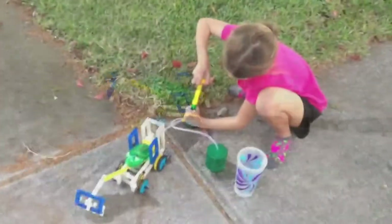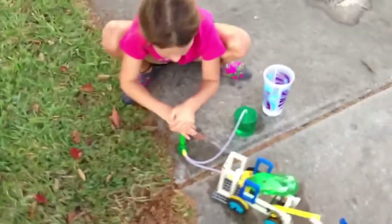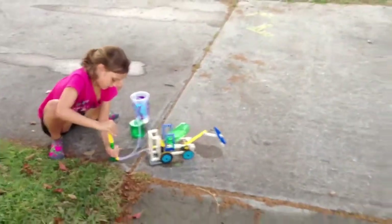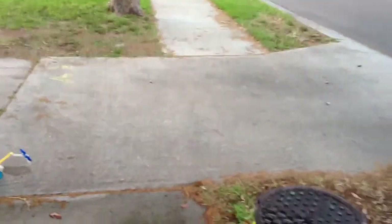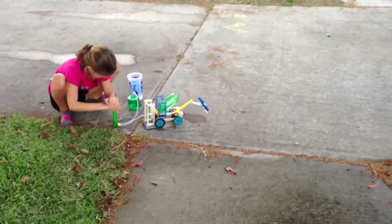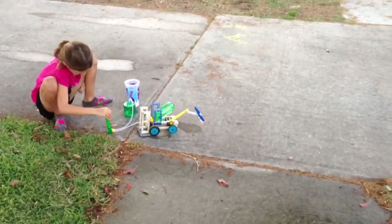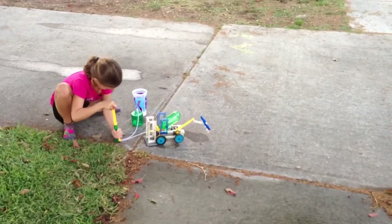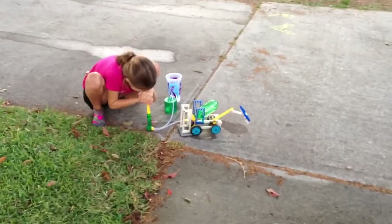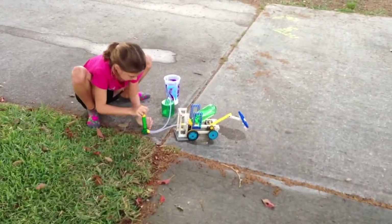All right, this is attempt number three with the excavator. It's downhill but on a grade. We're going to try a little downhill action but going towards the street without it going into the street. Got a couple more pumps there.